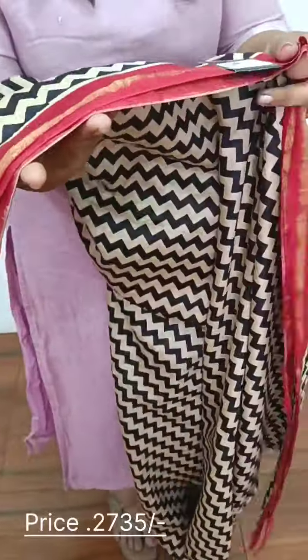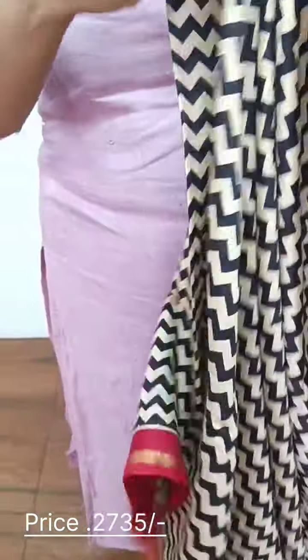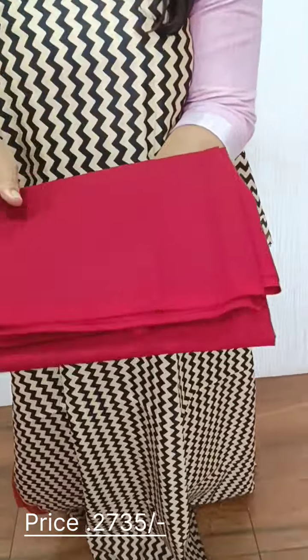We have a full design with a red color and a copper finish. We have a full print on the back side with a full pattern. We have a full pattern with a tender meter length. The bottom is self-printed.